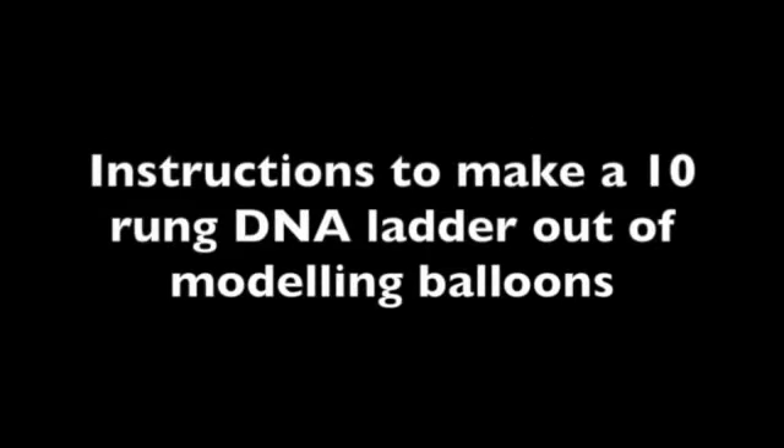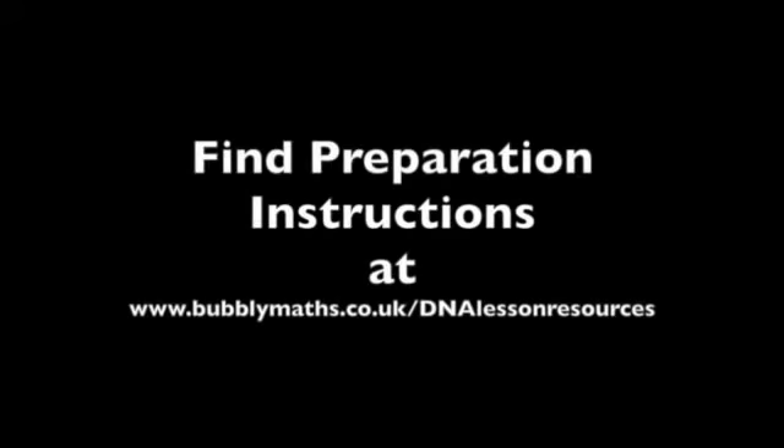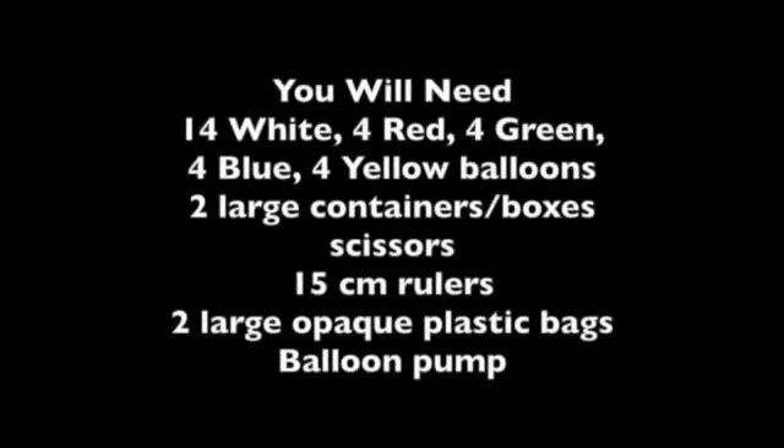Instructions to make a 10-rung DNA ladder out of modelling balloons. Created for Guinness World Record Day 2015, as part of an attempt at the world's largest maths and science lesson. You will find instructions to prepare for this lesson on our website.